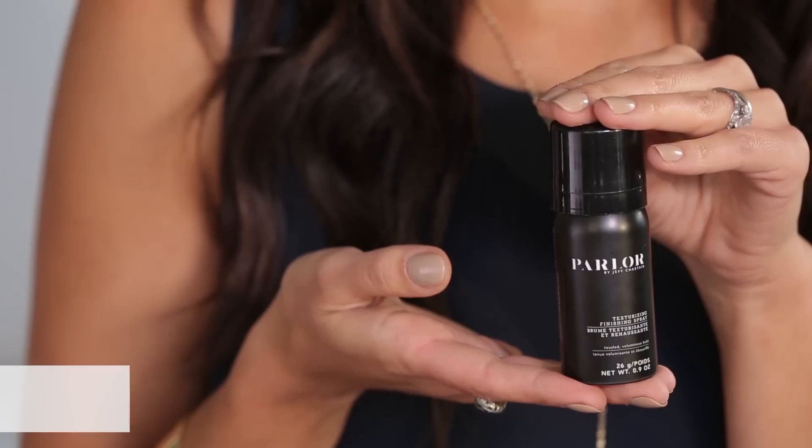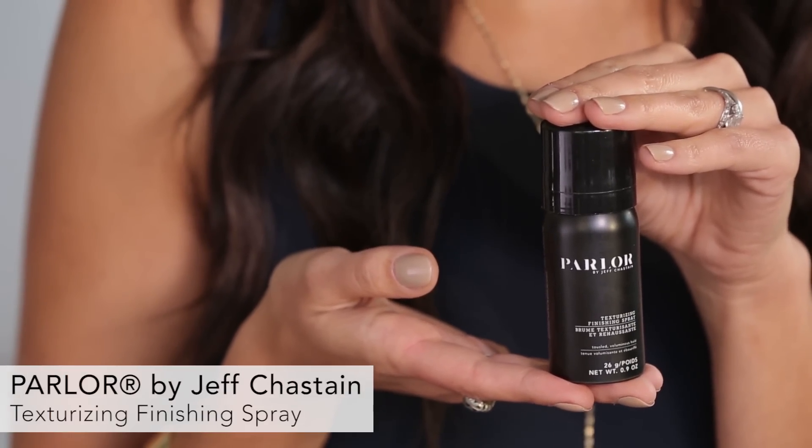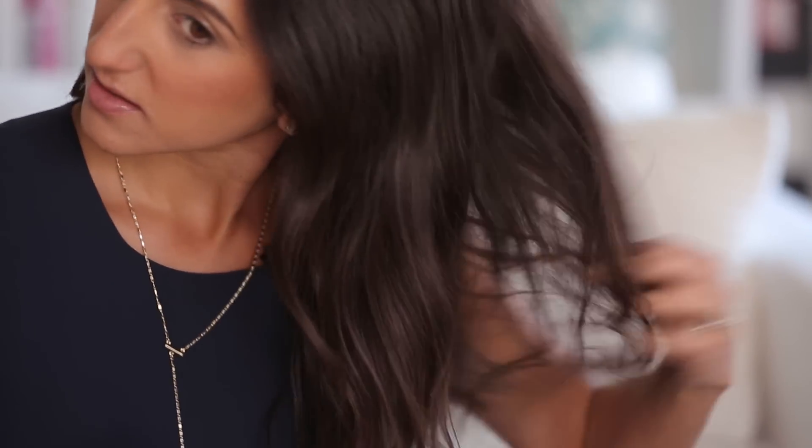The next thing I'm going to do is put some texturizer in my hair before I even wand it, so that it really holds the heat styling. We are sampling Parlor by Jeff Chastain's new styling products this month. I'm going to take his texturizing spray and spray it on my hair before I wand it — just spray it on the bottom and also in the back.